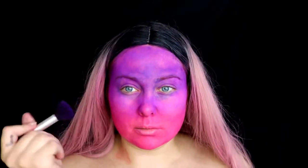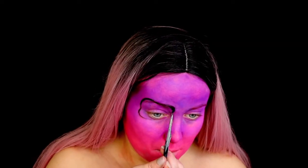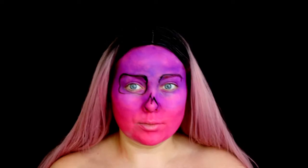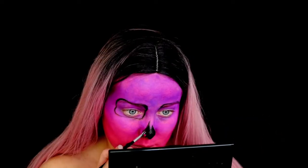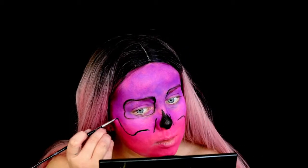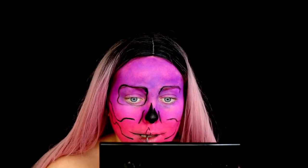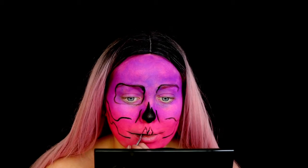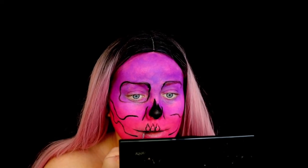I'm blending that in with a big fluffy brush. Then going in with my black face paint from the Mehron Paradise palette and drawing on a basic skull. I've gone in with the eye socket on the right, then went to draw the left eye socket but realised I'll be applying an eye patch later. I drew on the skull nose and cheekbones as usual — I have loads of skull tutorials if you want to check them out. Always good to have a reference photo of a skull. I'm drawing the teeth in teardrop shapes, which I find works best for my skull looks.